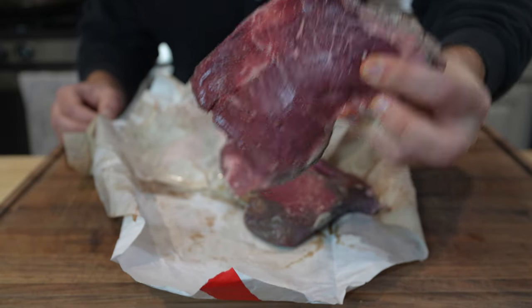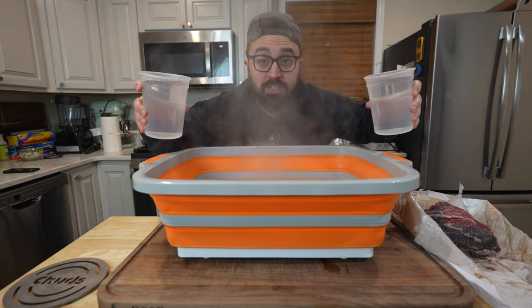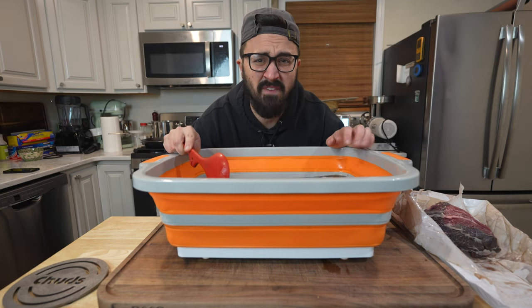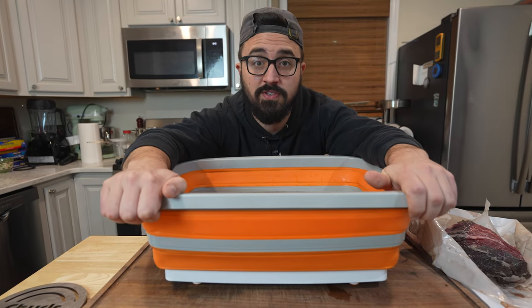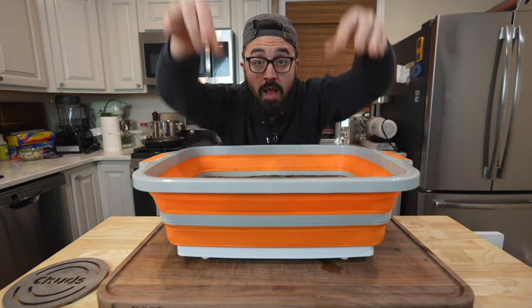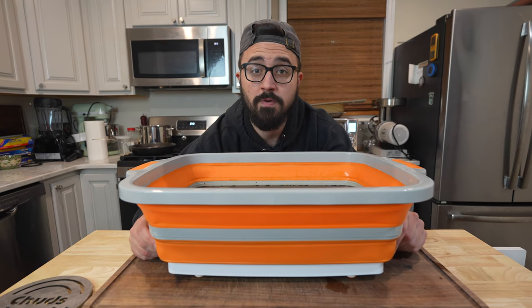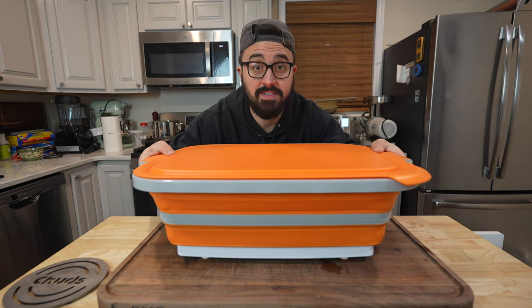These beef cheeks are looking really good. The brine is going in along with the rest of the water — about a gallon of water total and some ice to cool it down. Once this brine reaches about 50 or 60 degrees, we'll throw our beef cheeks in. Our pastrami brine solution is chilled down to about 65 degrees, so in go our beef cheeks. I don't plan on cooking these for about a week. Since they're a small cut of meat, I think they can sit in this brine for about a week and absorb as much brine as they're possibly going to. Lid goes on and I'll see y'all in about a week.